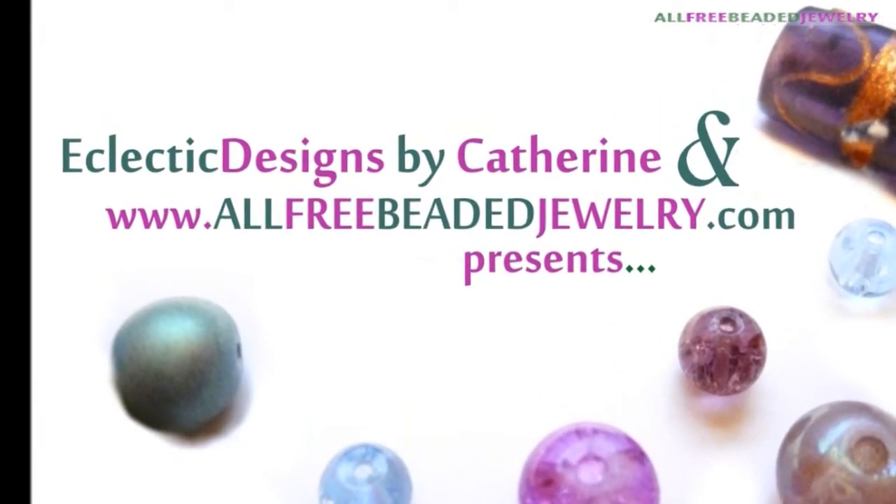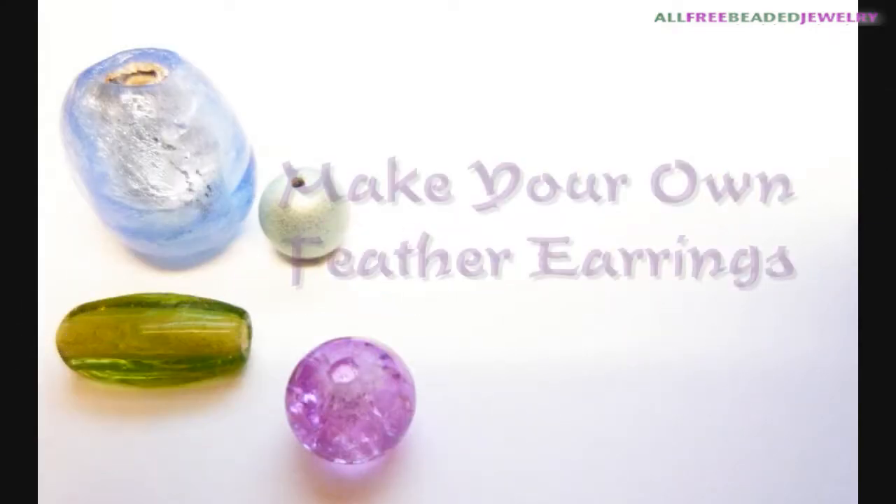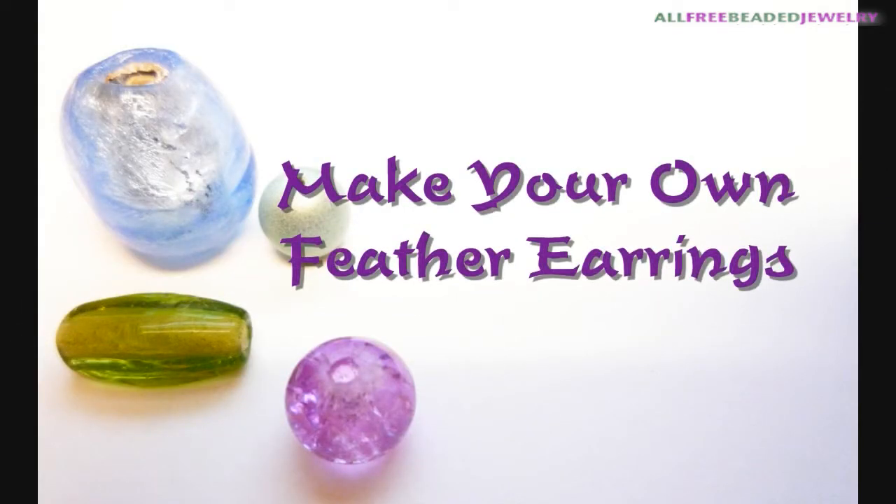I am pleased to present this video in partnership with www.allfreebeadedjewelry.com. Feather earrings are one of the top trends this fall — beautiful and very bohemian, these earrings can dress up a simple outfit effortlessly.